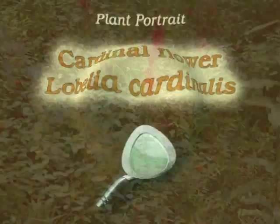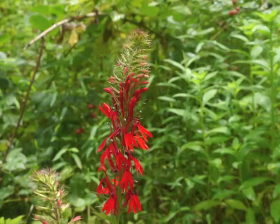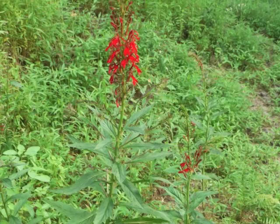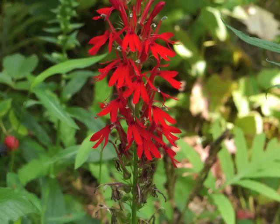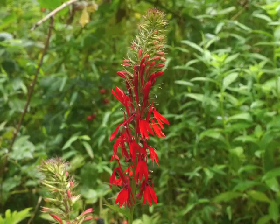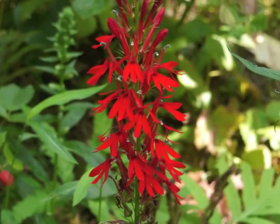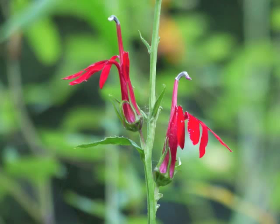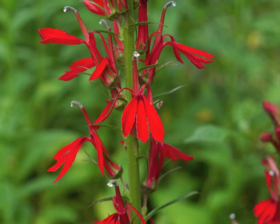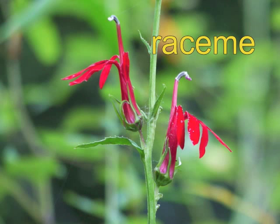Cardinal Flower grabs our attention in late summer with its bright red flowers beckoning us from a distance. As we move closer to the plant, we can see the flowers in a terminal inflorescence about three to four feet above the base of the plant. Flowers bloom from the bottom to the top of the inflorescence, typically closely spaced along the flower stalk and arranged alternately up the stalk. Each flower has a short peduncle; consequently, this inflorescence is referred to as a raceme. Sometimes the raceme will bend over with the weight of its flowers.